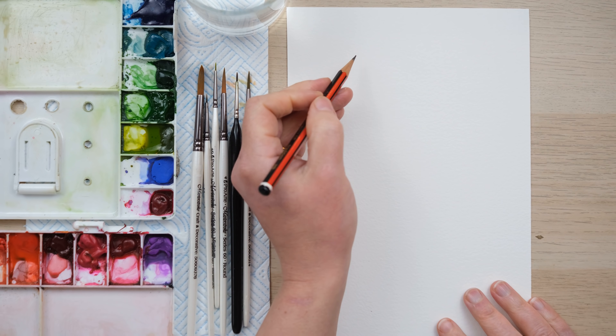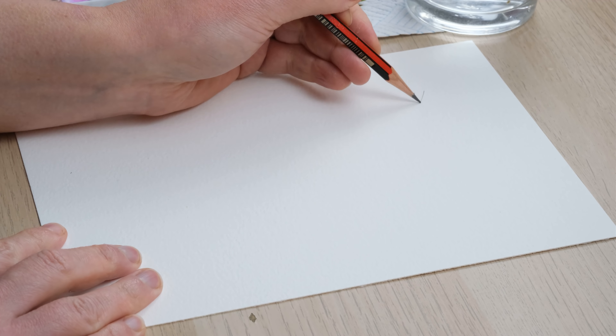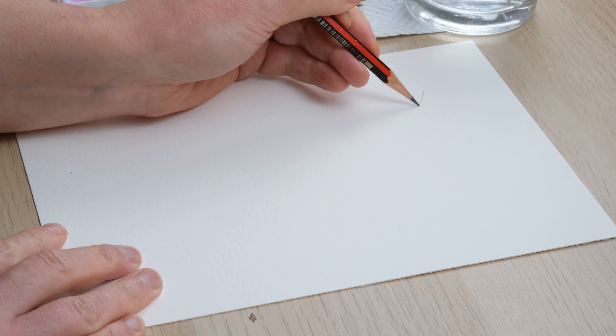Hi everyone and welcome along. Today we're going to do a lovely detailed painting of some clematis. I've chosen the Florida variety because it's got the most incredible purple center and white petals, so grab your paints and let's get started.